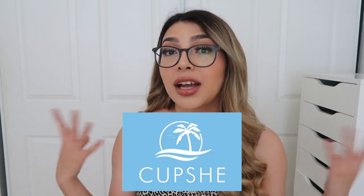Hey guys, welcome back to my channel! I'm really excited about today's video. I partnered with the brand Cupshe — if you guys don't know about them, they are a swimsuit clothing brand with really affordable swimwear, cute patterns and designs. I'm obsessed with them, and since summer's coming up, it's literally the perfect time to start buying swimsuits, bikinis, and all that stuff.